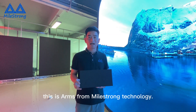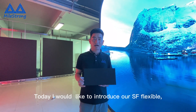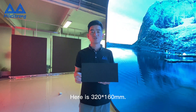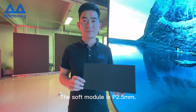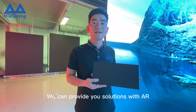Ladies and gentlemen, this is Al from Maestrong Technology. Today I would like to introduce our SLS flexible welding solutions for you. You can see here this is 320 x 160 mm. The soft model is P2.5 mm, and we can provide you solutions with AR.